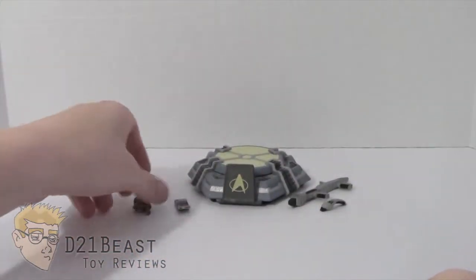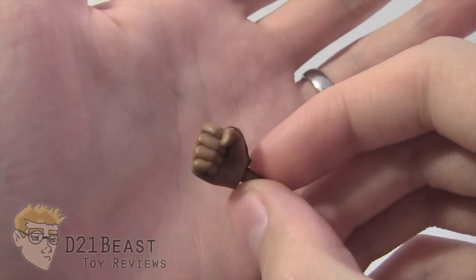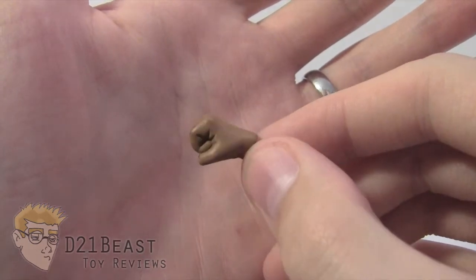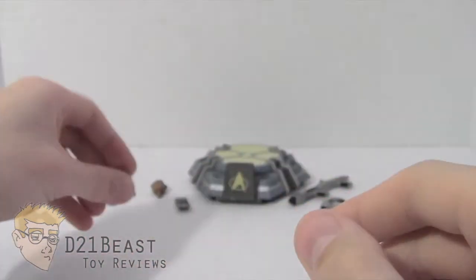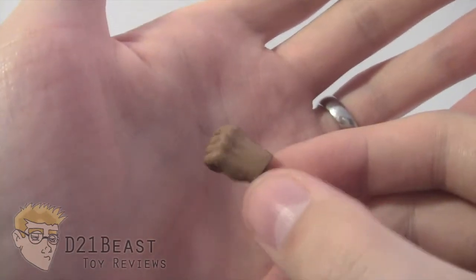Finally we do have these hands. Worf, being a Klingon, is very familiar with combat, so you definitely want to pose him in action positions from time to time. It's nice that he has this set of clenched fists so you can do those dynamic poses with your Klingon warrior.